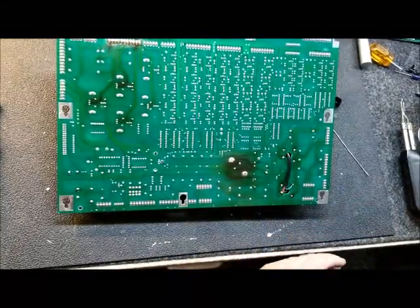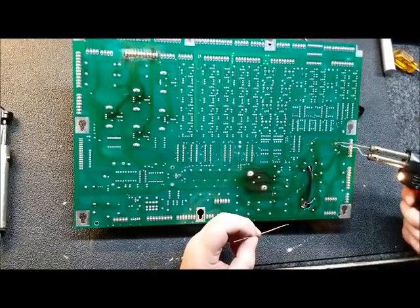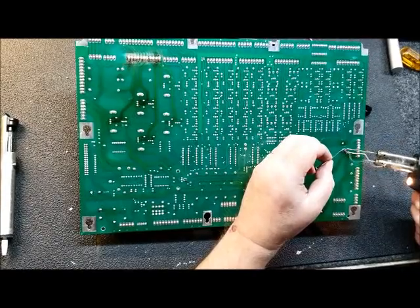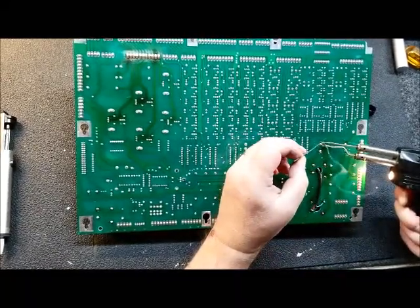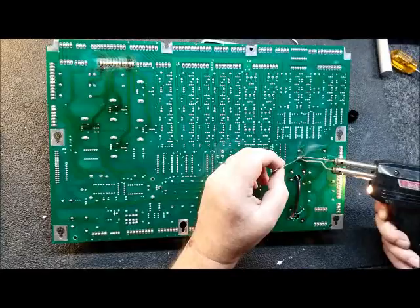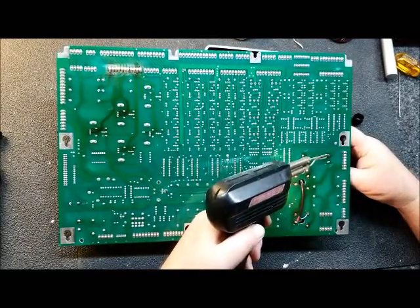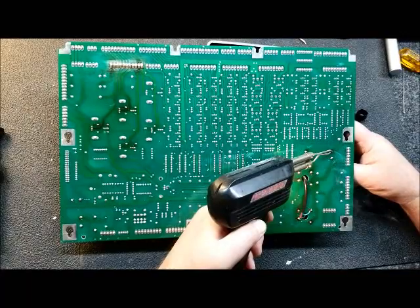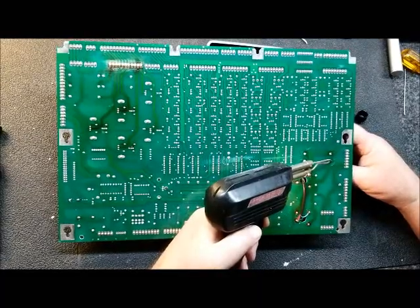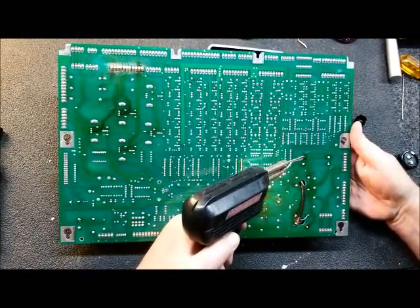I've used this Chipquik before on so many different things — multi-layered circuit boards where no matter how hard you try, you just can't get it to desolder. So just add the Chipquik in there, let the flux do its job and get everything all blended together.